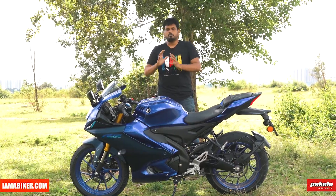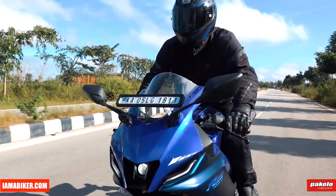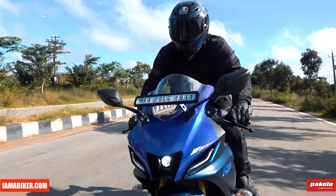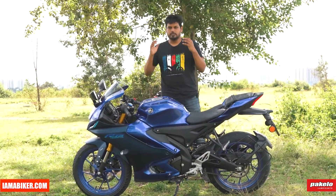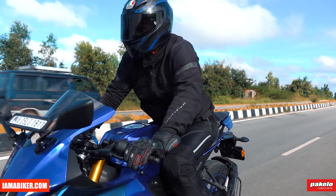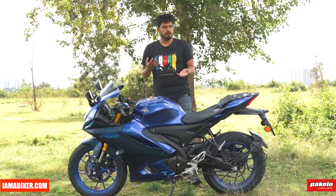This is now a proper sports bike and the riding position reflects that as well. You are sitting quite crouched, leaning forward, and if you don't hug the tank you will definitely feel the weight on your palms.